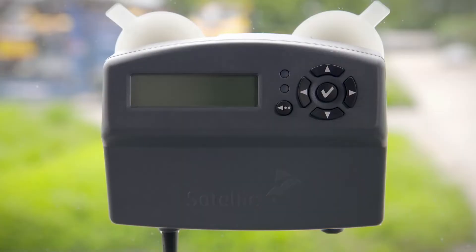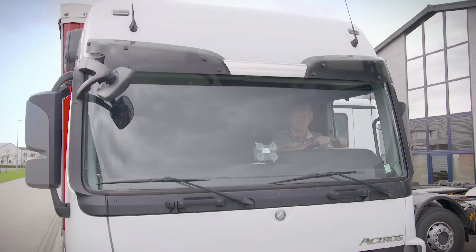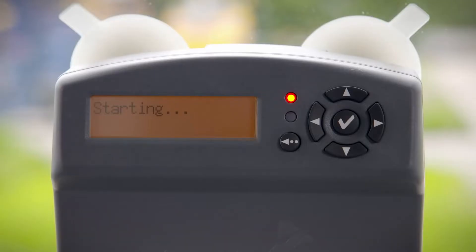During the first installation, the onboard unit will start up automatically. It can take several minutes before the device is ready to go. As long as the red light is on, you're not allowed to start driving in Belgium. Once the green light switches on, you can hit the road.